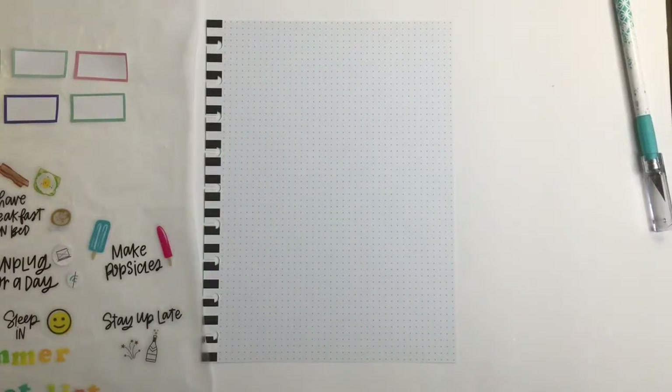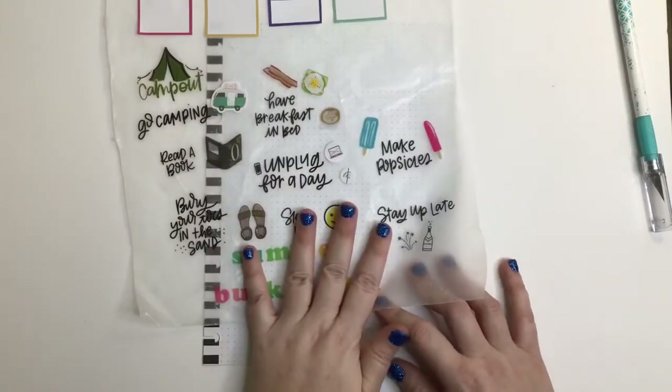Hi, welcome to my channel. I'm Katie. This is Katie's Creative Escape and today I'm going to be doing a plan with me for my summer bucket list. So it's not an actual regular plan with me — I don't know why I said plan with me — but well, it kind of is. So I'm going to be making my summer bucket list.